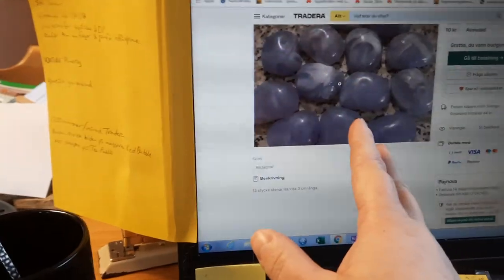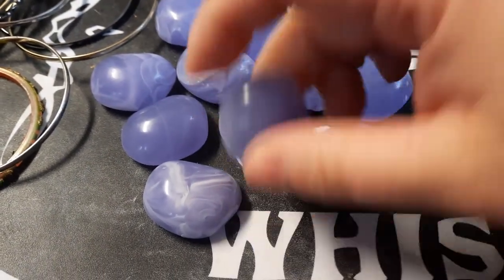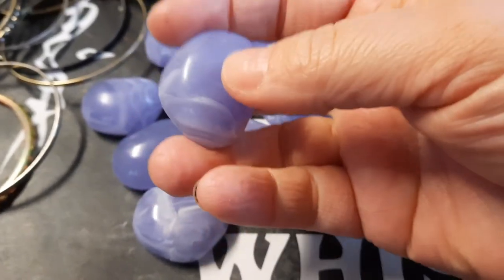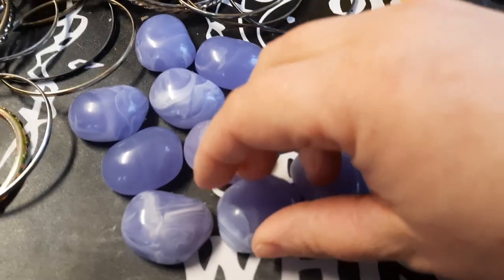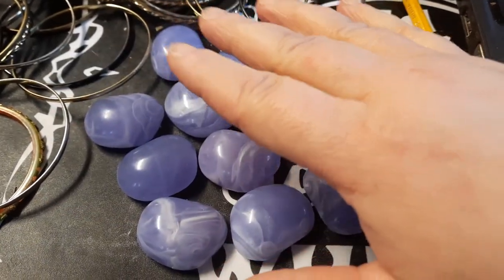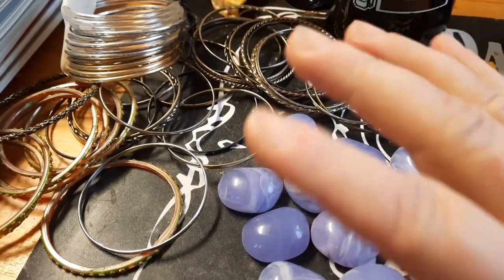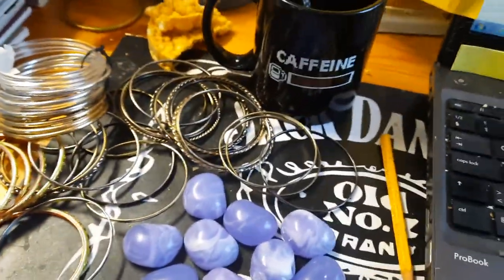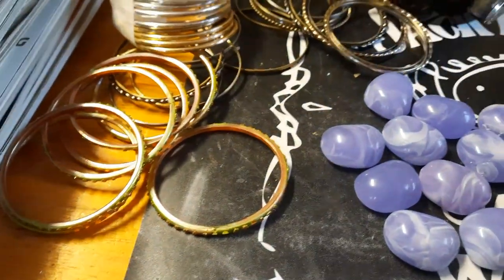I should have paid more attention, but I paid such a cheap price I don't mind. I'm still going to use them — just not for the purpose I was thinking. I was going to make jewelry out of these, but I'm not going to do that when they're plastic. I'll use them for my fairy landscapes, so I'm okay with it. As for why I've bought so many bangles: some of you may know I use them for dream catchers — I make dream catchers out of them and it's awesome.